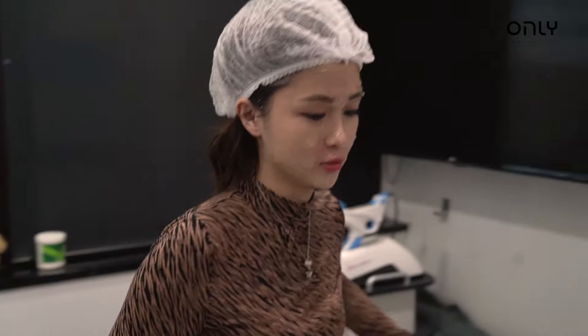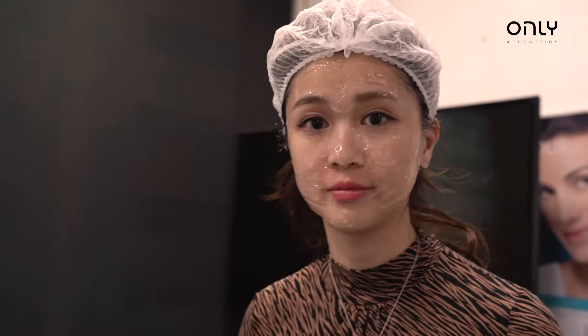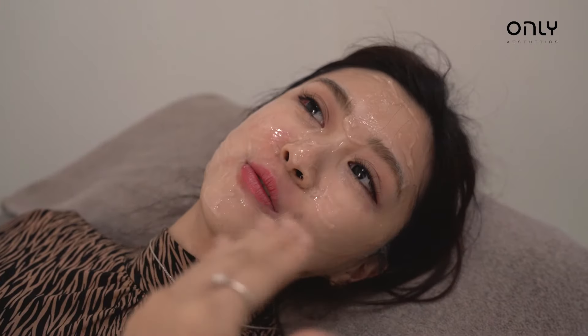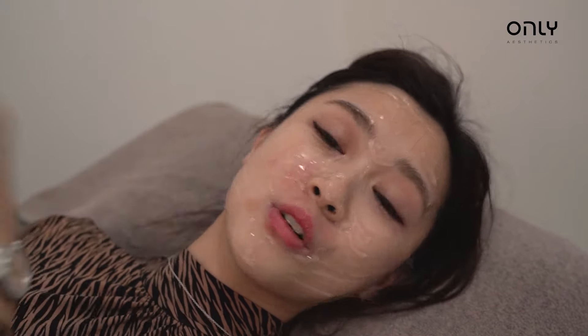How are you feeling? I'm feeling okay, I'm feeling good. I think it's a bit sensitive because it was already sensitive before, but I hope it gets better later.